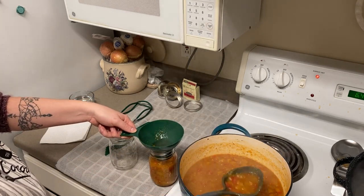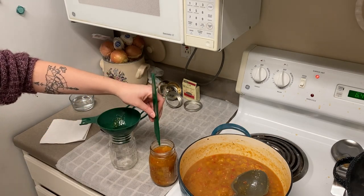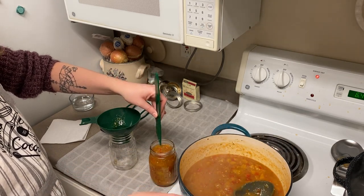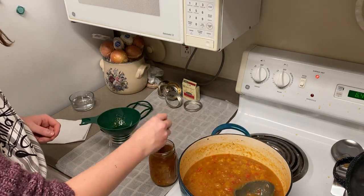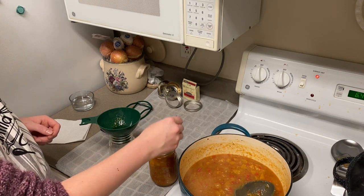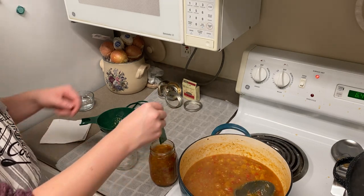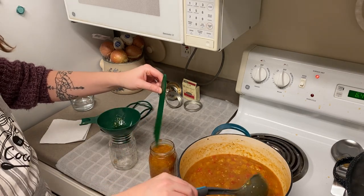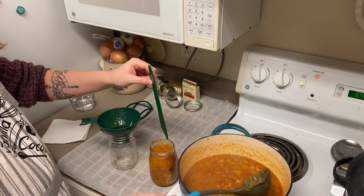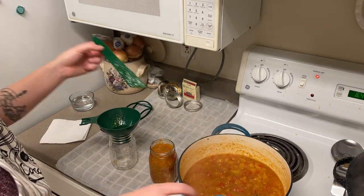Looking at our debubbler, I'm going to get the funnel and start filling these jars. I cannot stop staring at this salsa — it is just so absolutely gorgeous. We are looking for half an inch of headspace. Being new at this, I always go back and forth trying to get that right amount. I'm going to debubble — it's not as important as some things but definitely want to follow best practices and make sure we're getting any air bubbles out.